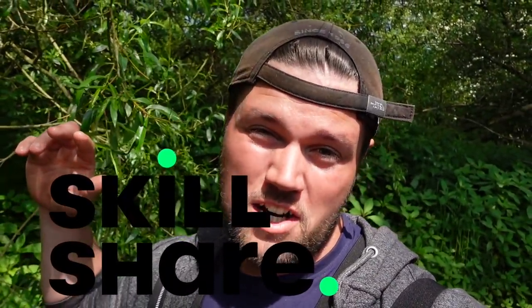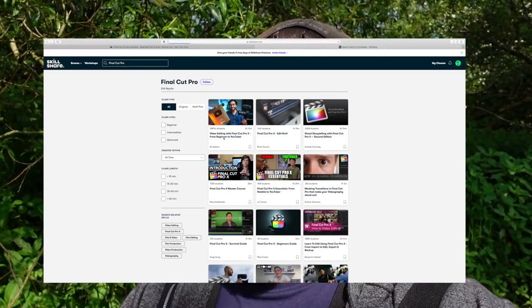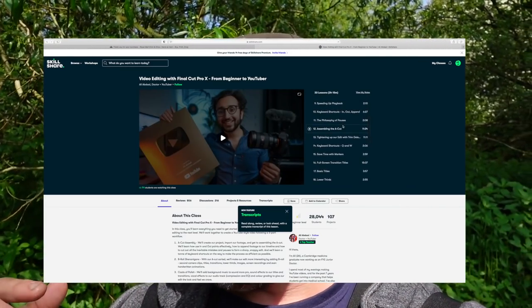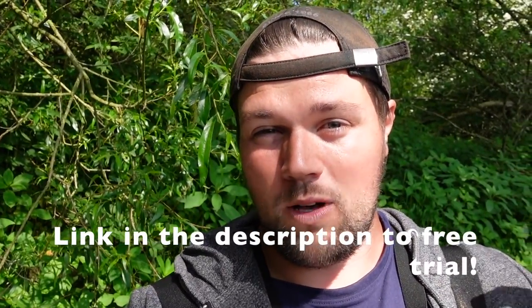While the fishing's a bit slow, a quick minute to talk about today's sponsor: Skillshare. Skillshare is a huge online learning platform with loads of courses on loads of different subjects. I've just downloaded Final Cut Pro — a new editing software for me — and Skillshare has loads of courses so I can learn what I need. There's a link in the description; the first 1000 people get a free trial, so check it out.